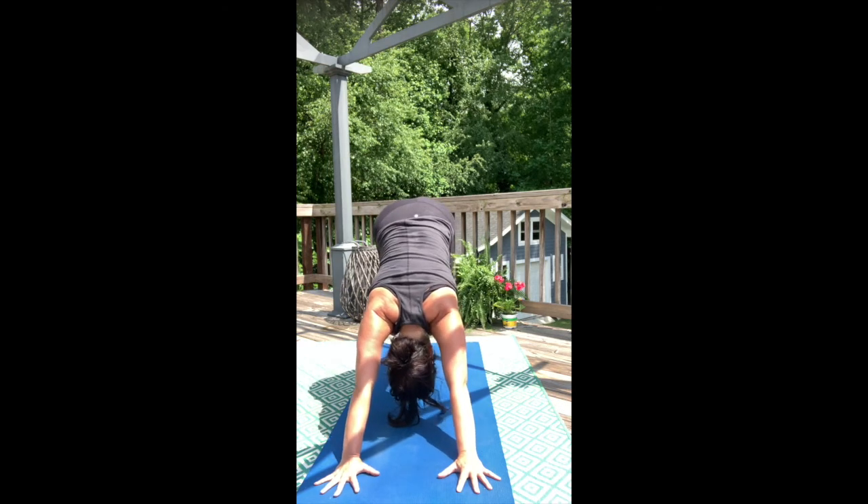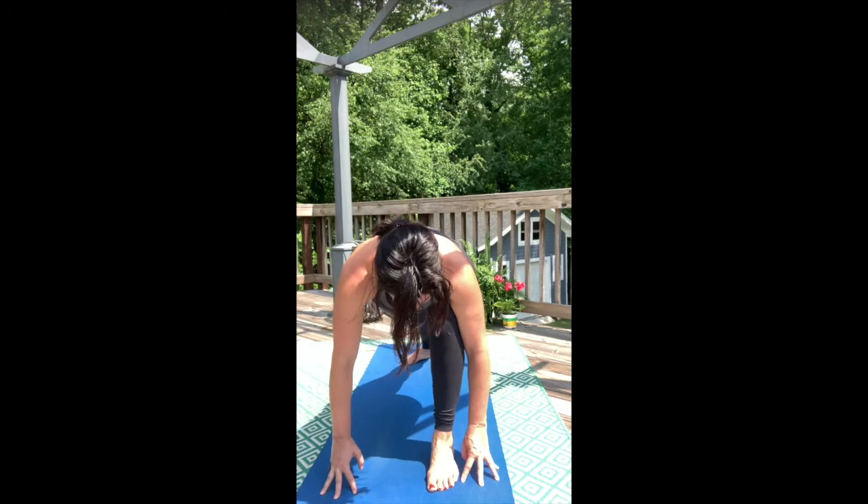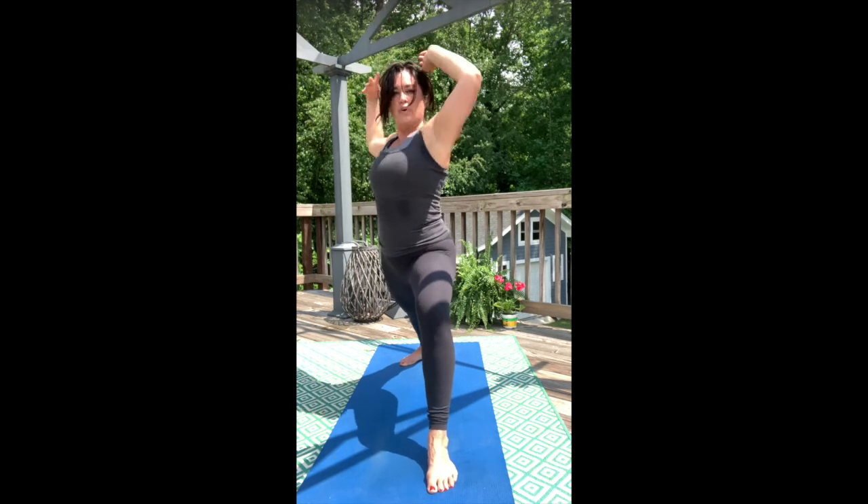Left leg lift, inhale. Step between your hands, exhale. Lay your back foot flat. Warrior one, inhale. Exhale, warrior two.